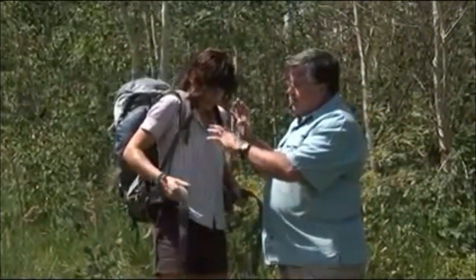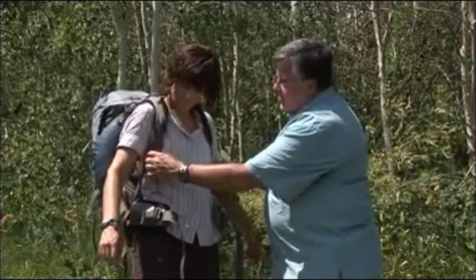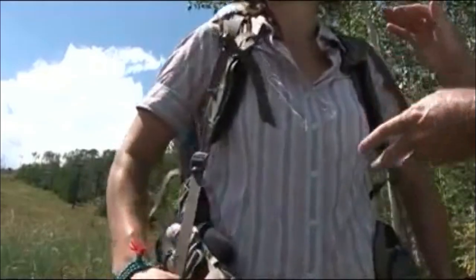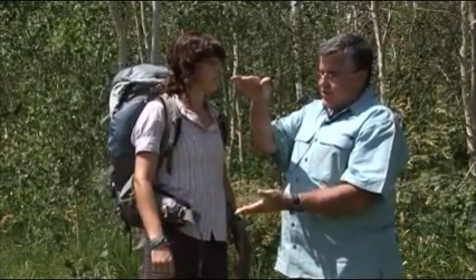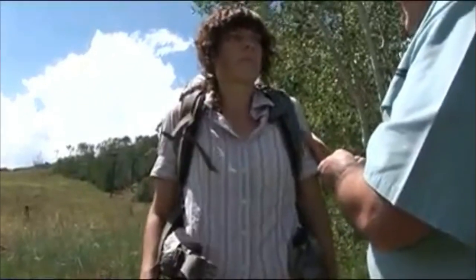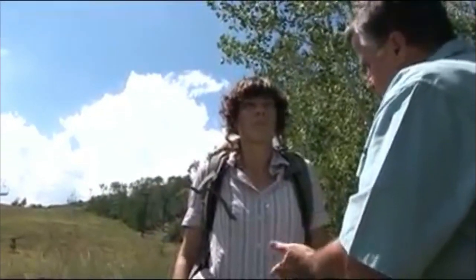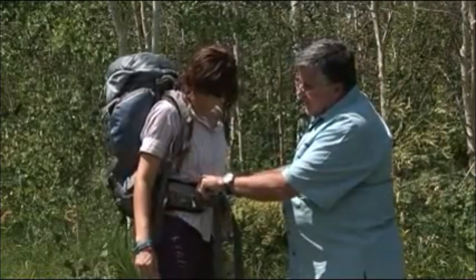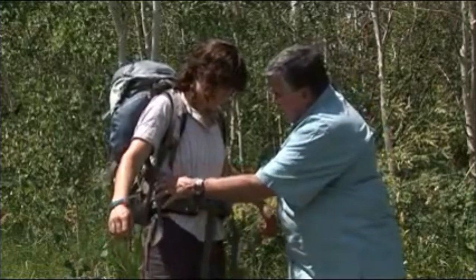Typically when you put your pack on, all the harnesses and waist belts are loose. Some people try to put their waist belt on first — we don't want to do that. We want to teach you a different method: tighten your shoulder straps first, which will bring the pack up so that the back torso length of the pack matches your torso length. Now that the pack is up on the shoulders, shrug your shoulders upward to keep it up. Now you're ready to tighten the waist belt, which brings the top edge one inch above the top of the iliac. That's a perfect fit.